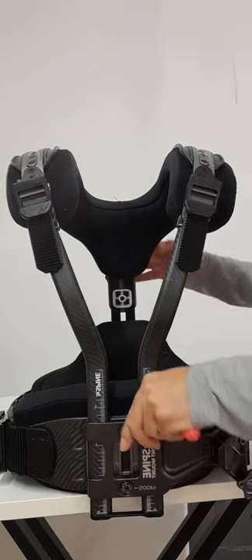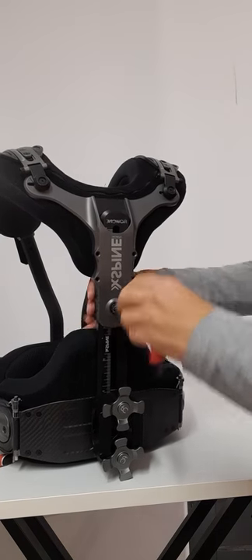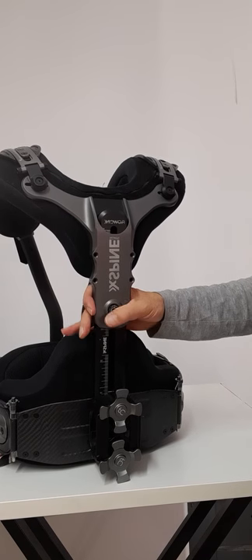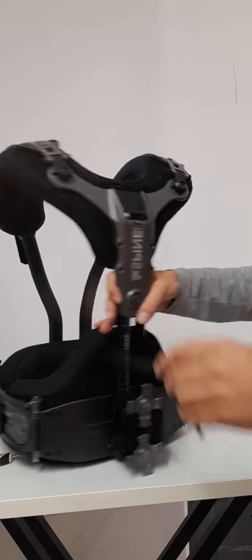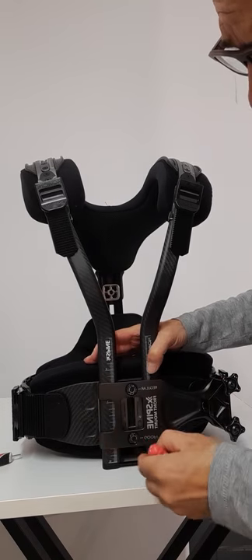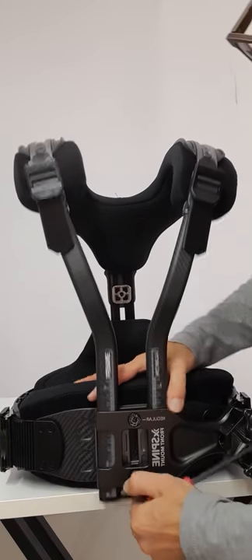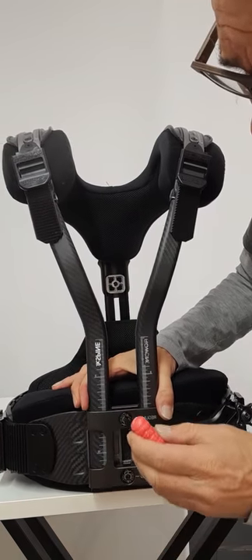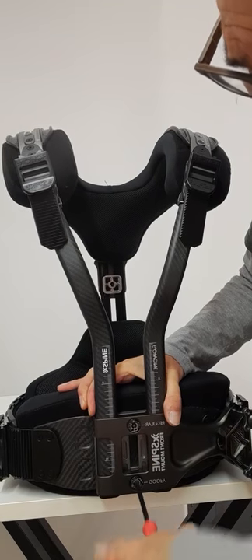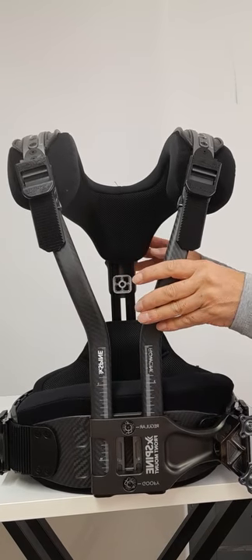Of course you also need to bring the back down so it stays in a comfortable position. Lock it in place. This is some extra adjustment for smaller size operators that you can do to make the vest a bit smaller.